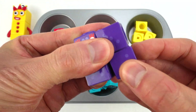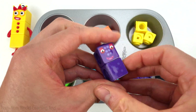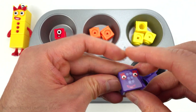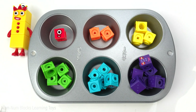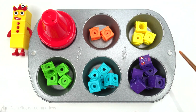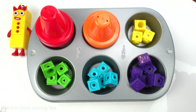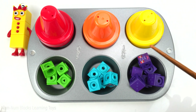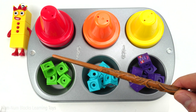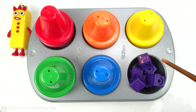I wonder what we're going to cook today. Let's use the magic wand: red, orange, yellow, green, blue, purple.